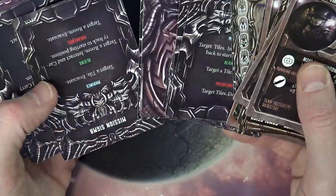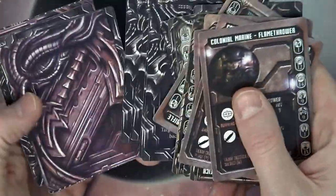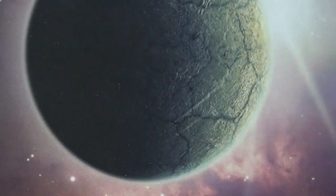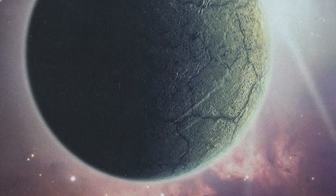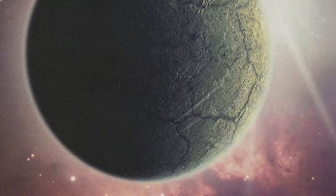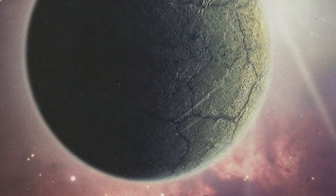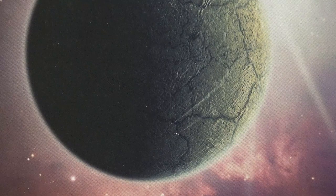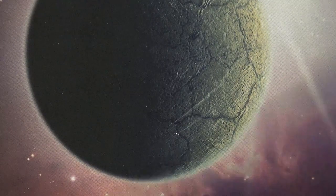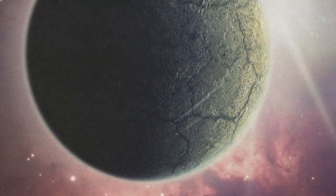Here are the mission cards, one set per faction — you can tell that's probably the Predator faction. Not exactly sure of all the details, but so far so good. I'm liking the graphics and the design. They even have a little spot in the bottom of the box that matches up so you know exactly where to put the cards.